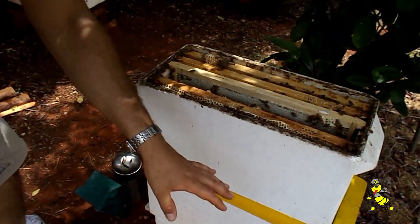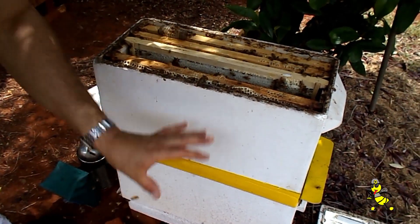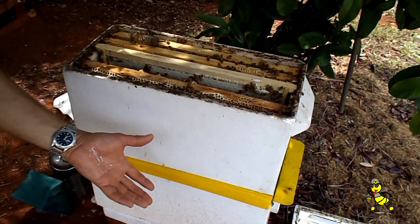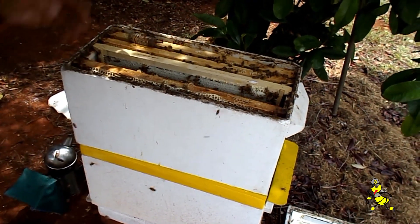What we'll be able to do is use the one hive as a host hive — as a starter. And then when it's queen-right again, as a finisher. Without having to move the cell bar into different hives.